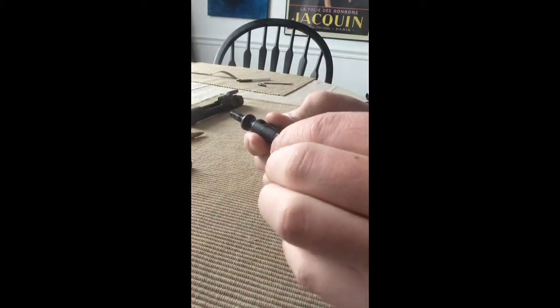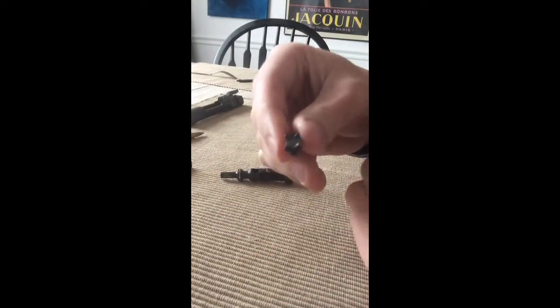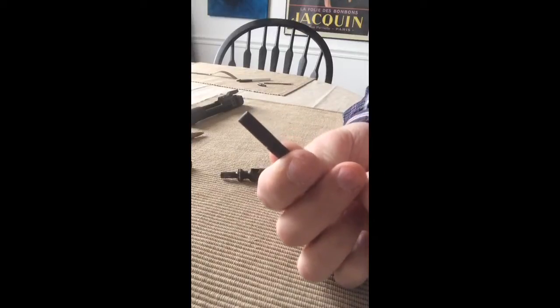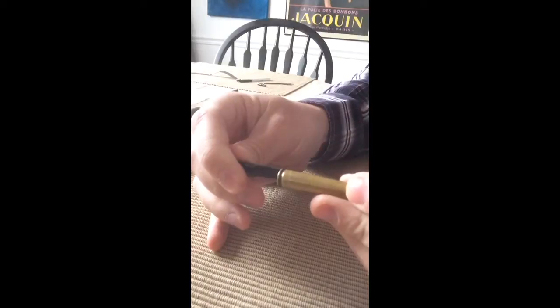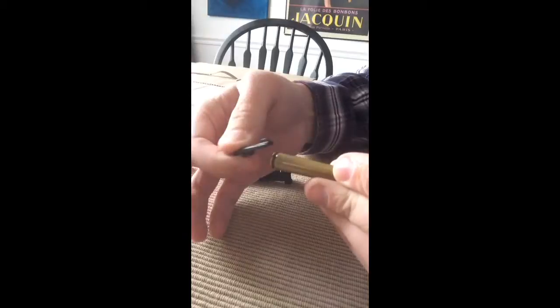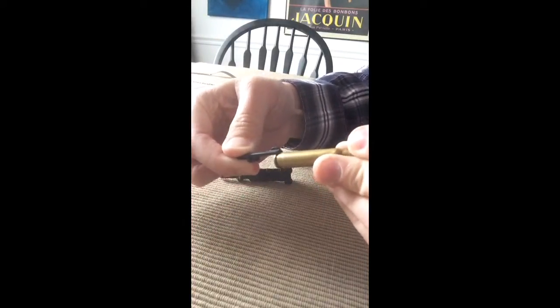But once the extractor pin is out, your extractor just kind of comes off. There's the extractor. You can actually see the notch there that grabs the back of the rim — it's just a little hook right there. I can actually pull it right out of my hands.